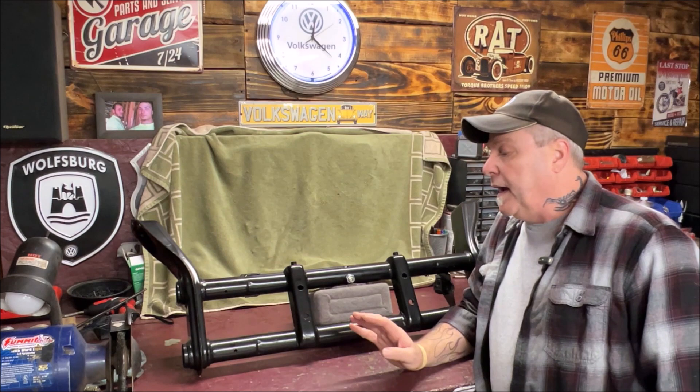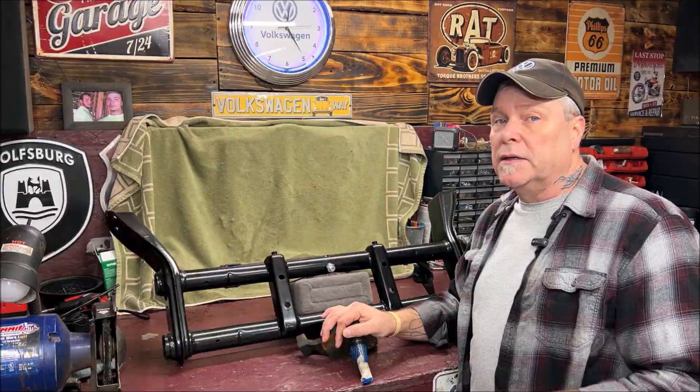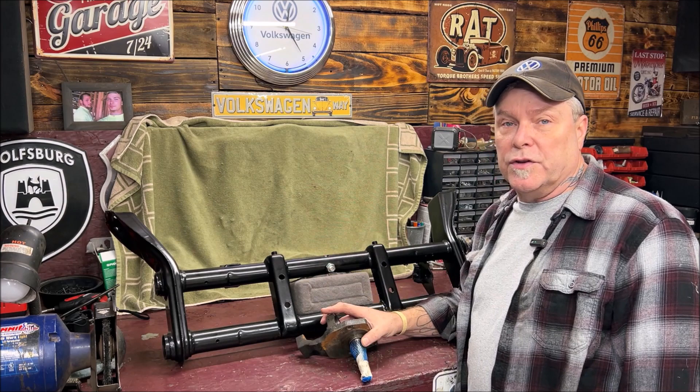When you go to figure out what you want to do and how low you want to go, here's the first and easiest way you can do it for the front end. These are a set of drop spindles — I have to clean these up. These actually came off of the car that I did the disc brake and drop spindle conversion on. He told me these are for drum brakes, so you can have them.